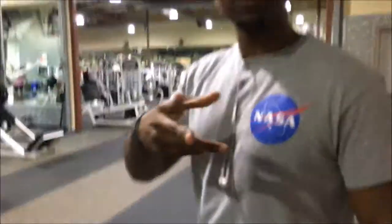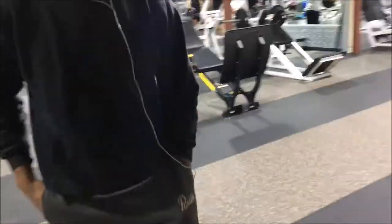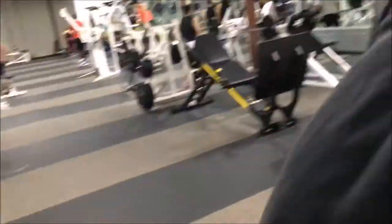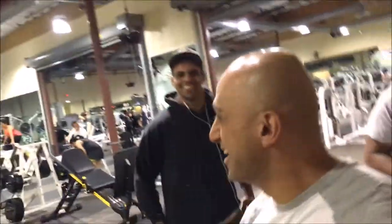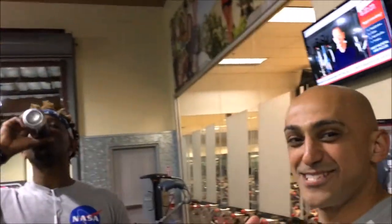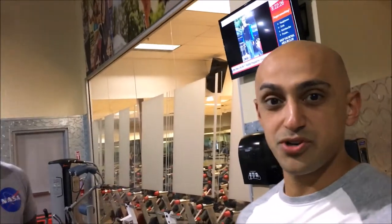Alright guys, here they are. This is Jeff right here, and Josh right here. They're both way taller than me — look at the height difference. So we might have to adjust the rack a couple of times, but we're going to do some stretching and then get it in.